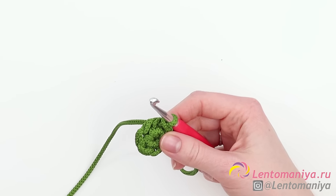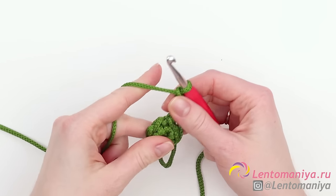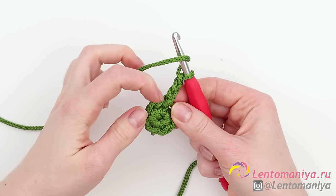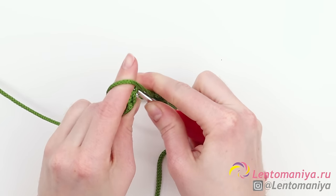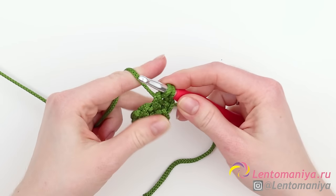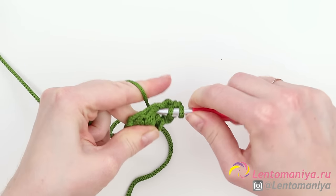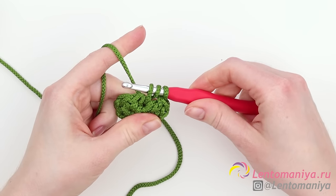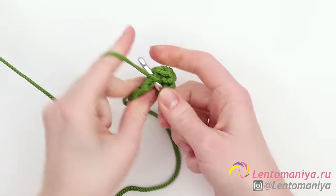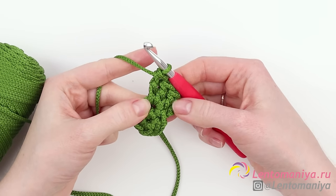Now we'll be making the second row consisting of double crochets. First make three chain stitches to get to the level of double crochets. Yarn over and insert the hook into the same stitch we started making our chain stitches from. Clip under both loops, draw the thread, crochet two loops on the hook together and then two loops again. A quick reminder: pull the thread out and get three loops on the hook, then crochet two loops together in turn.